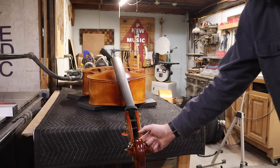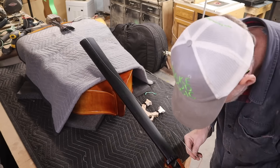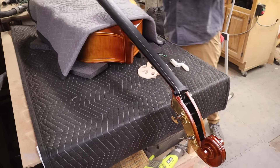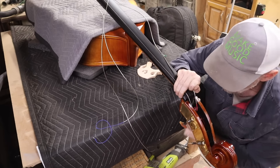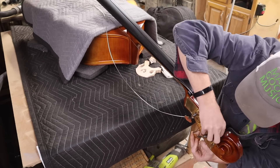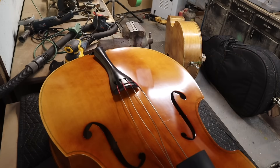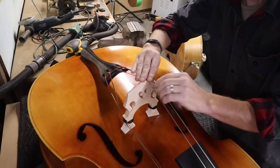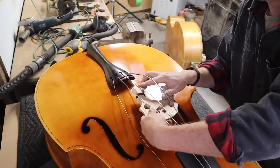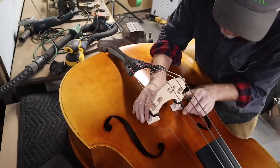Stringing upright basses is probably my least favorite thing to do. It's nerve-wracking because the bass is in a vulnerable position — it's challenging to get the strings all lined up, twisting properly, it just takes forever and is very frustrating. Then you run the risk of scratching the instrument when you get the bridge put up. I get everything ready and start putting it together, but something's not quite right.